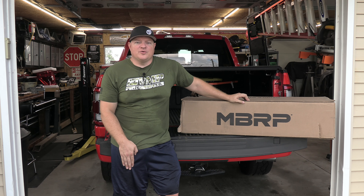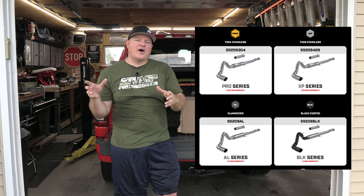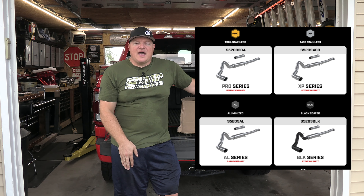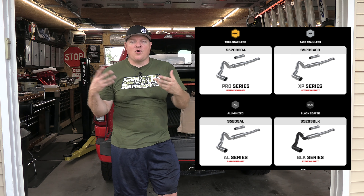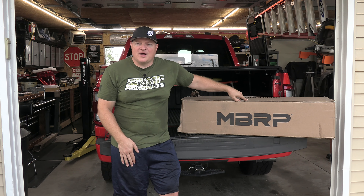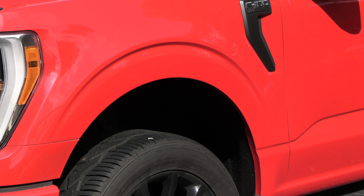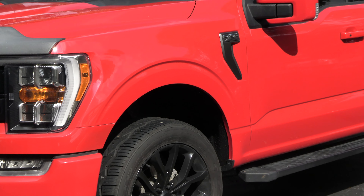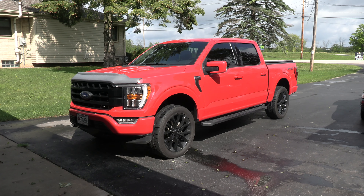You can upgrade to their other packages: the black package where the end of the tailpipe will be all black, and then the XP and the Pro where they upgrade to a stainless steel type and the warranty goes up as well. I'll be installing this on my 2021 F-150 XLT with the 3.5 EcoBoost.